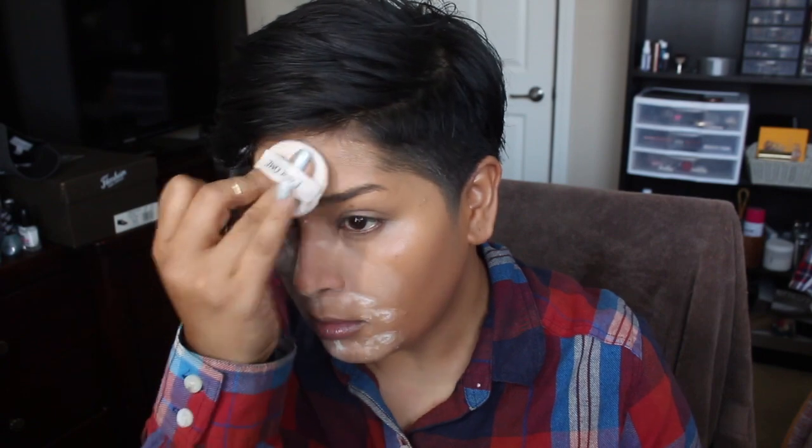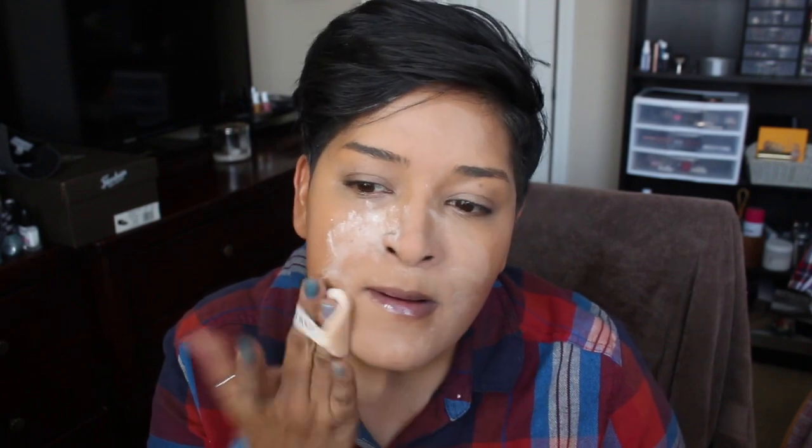I wanted to show you guys what I like doing with this foundation — how I like to set it. I'm just grabbing a translucent setting powder and stacking it up in the areas where I need it. I do not do this with every foundation because not every foundation needs it. This is how I make this foundation work. I don't mind doing it because I like it so much. I mainly do this in my t-zone area — if I don't, within the hour I'm very greasy.